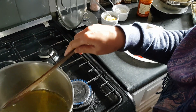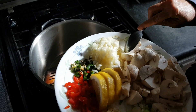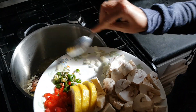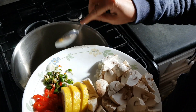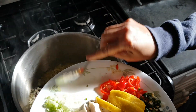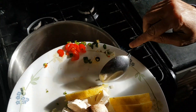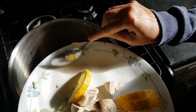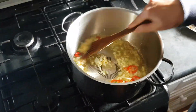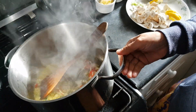Now I will put onion — I just finely chopped it — and along with it garlic will go in, and chili. I used two colors of chili; you can use only red. I had red as well, so I put both to give color — it looks a little bit more attractive. Taste-wise, you can put only one.